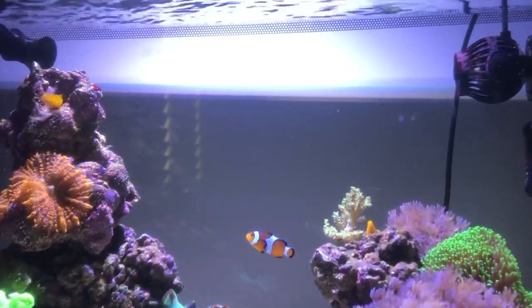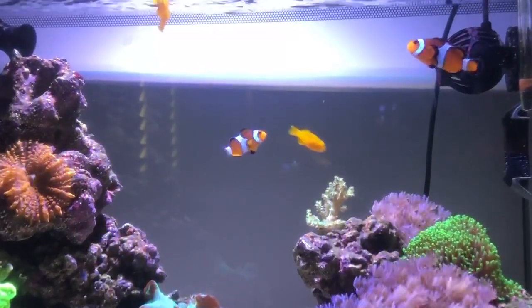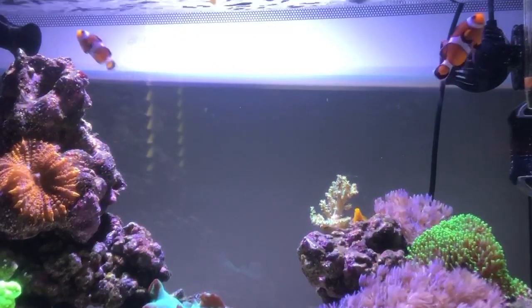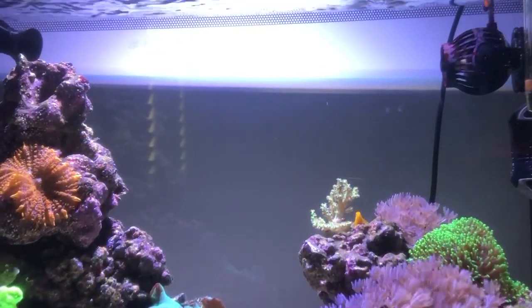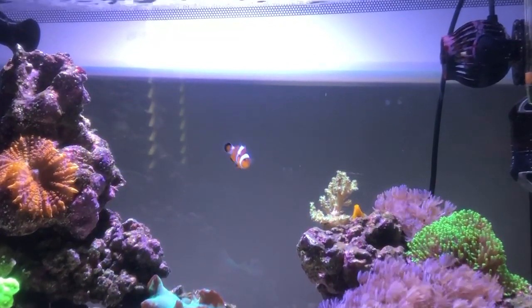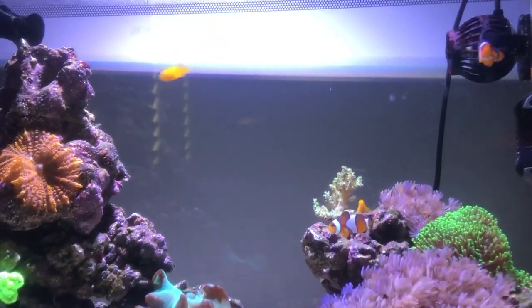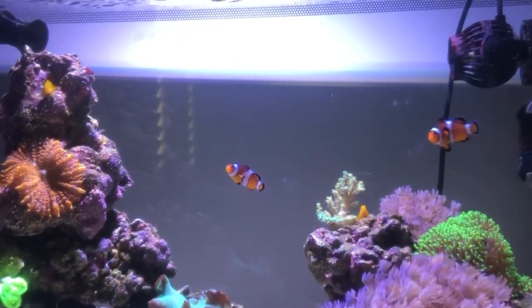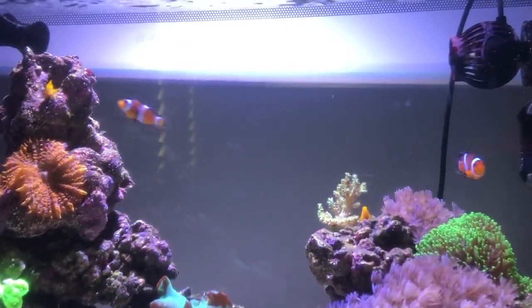The aquarium size — this is a Fluval Evo 13.5, so it's 13.5 gallons or 52 litres. I'd say no less than eight gallons to keep a clownfish. At eight gallons, you'll probably only want to keep one clownfish. Normally if you want to get clownfish, you should get two.